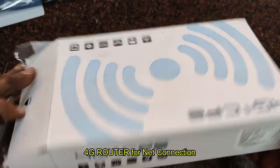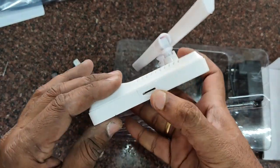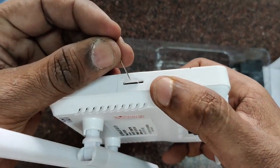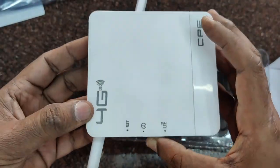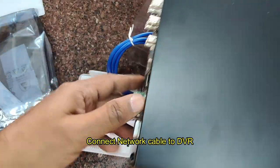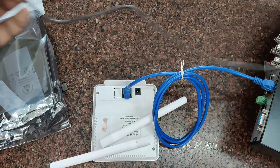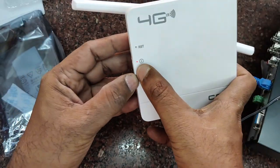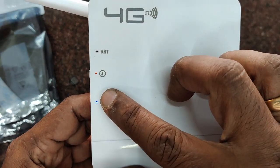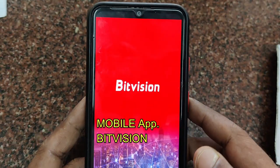For network configuration you need a 4G router. This is the latest 4G router, purchased separately. Insert a valid SIM in the proper direction and press to fix it. It has a separate 12-volt power adapter. Connect the network cable from the 4G router to the RJ45 port on the back of the DVR. Provide power to the 4G router. Initially the red power LED will glow, and once the network is ready you will get a blue LTE light, indicating the network is good.